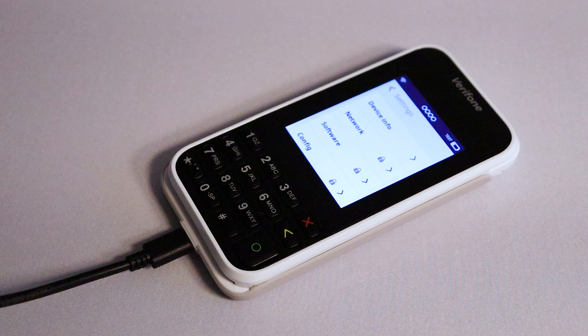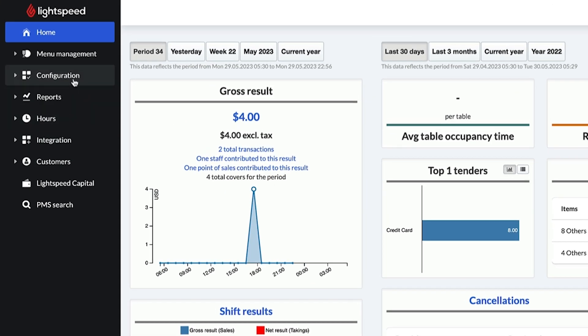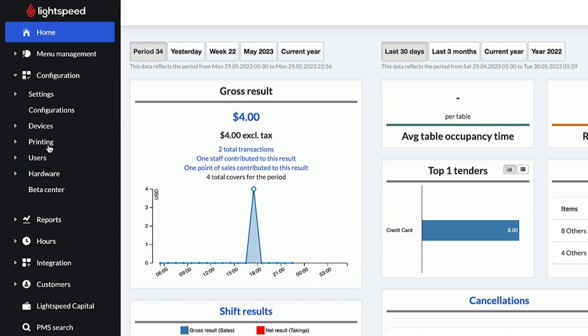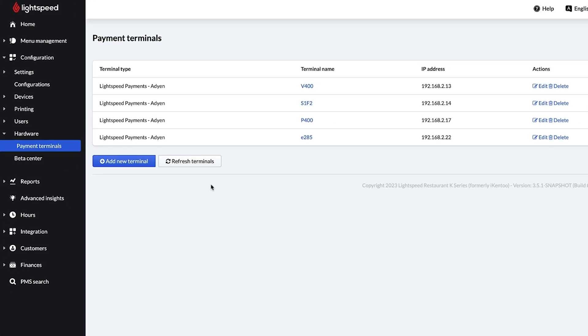Now let's go to the back office and confirm the network connection. When Lightspeed sends you your terminal, we also configure the connection between your Lightspeed Restaurant account and your Lightspeed Payments account. To save you time, we also add your payment terminal to your back office. Sign in and go to Configuration > Hardware > Payment Terminals to view this information. If you have other terminals configured, they will also be listed here. If your terminal doesn't appear in the back office, I'll show you how to add it manually.